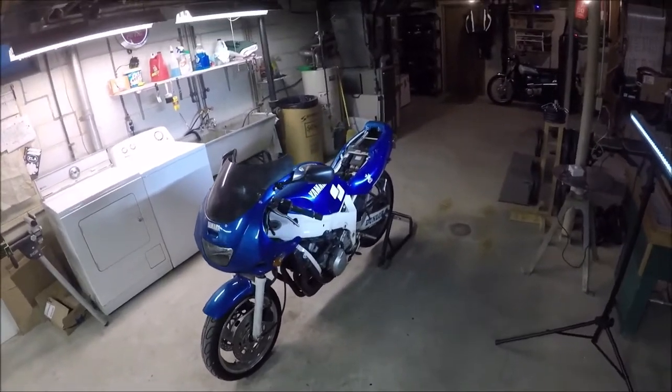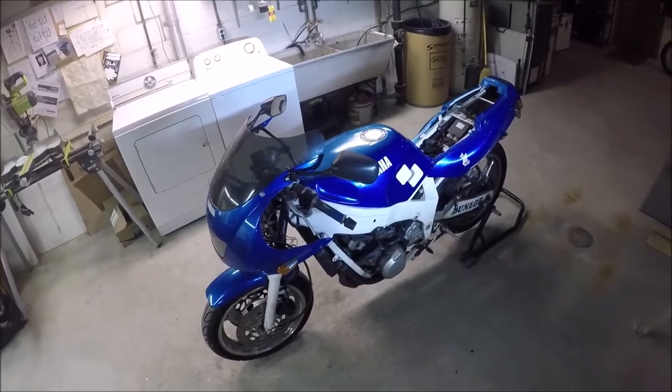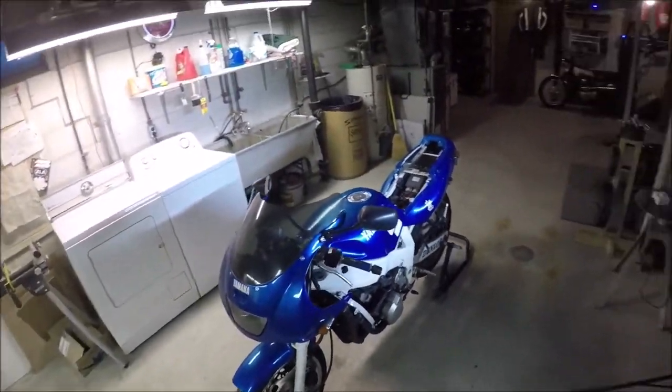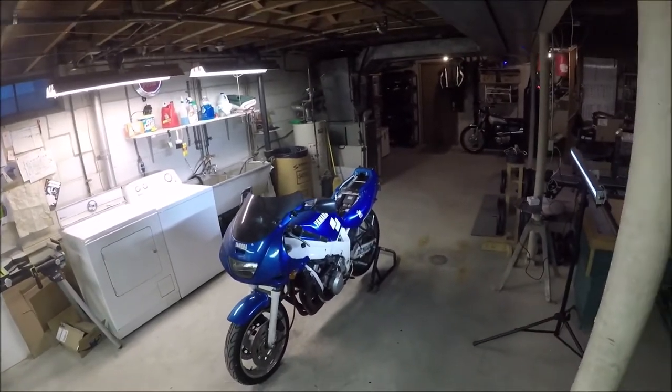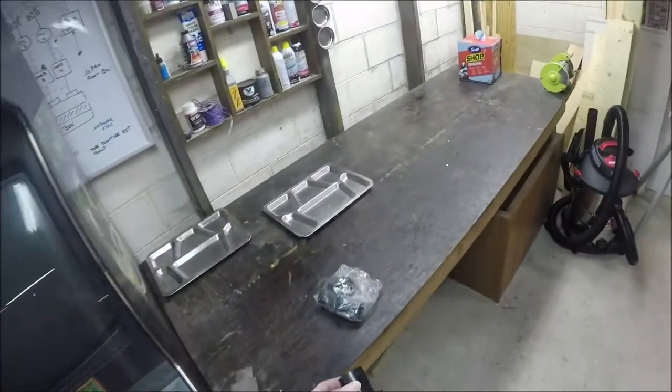Something was concerning me — the intake boots inside of it. I can see them starting to form some cracks. They're kind of way up in there, and if they crack all the way through, they'll start pulling more air through and this thing just won't run correctly. So unfortunately I think I've got to get way in there to replace these.